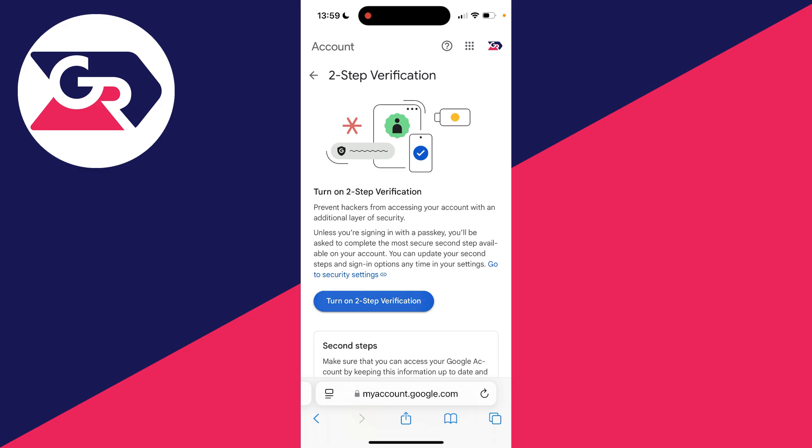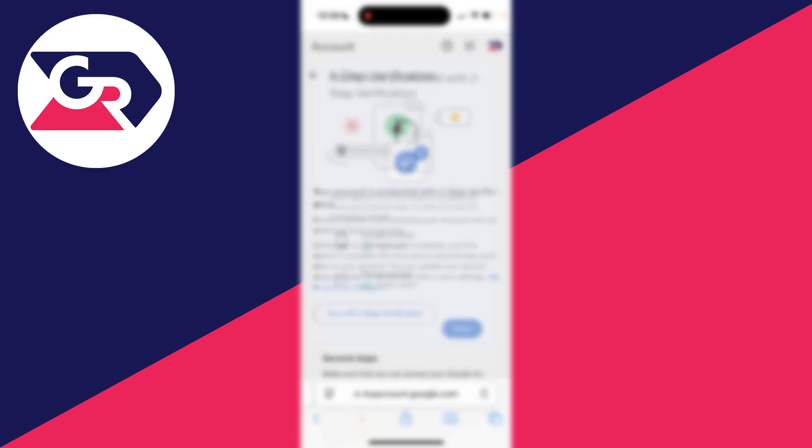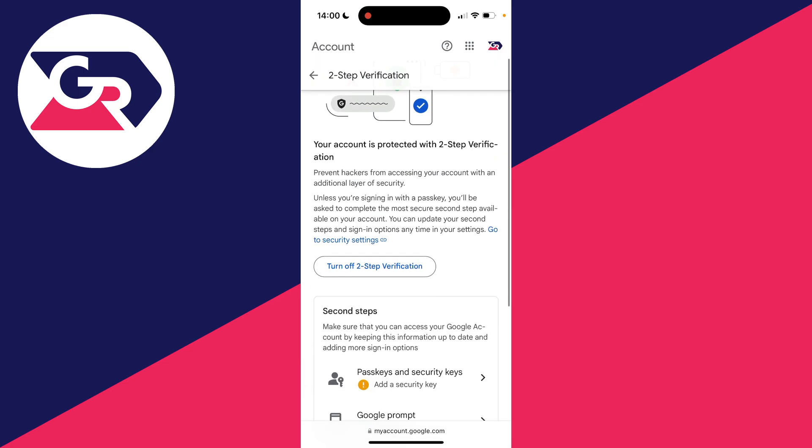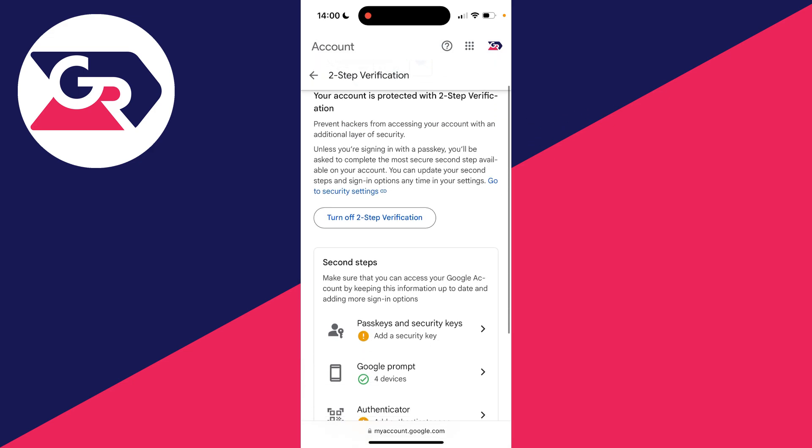Click on 'Turn on two-step verification' and just like that it's set up — it's that simple. I've already got other devices which can be used as Google prompts, and I've also already got a phone number there as well. You can scroll down to see the different second steps available too.